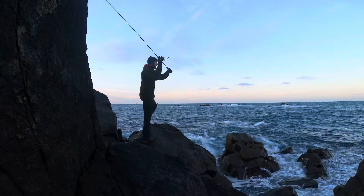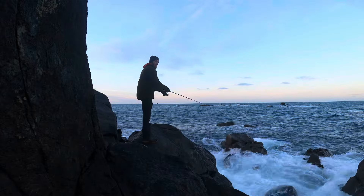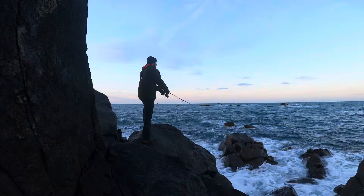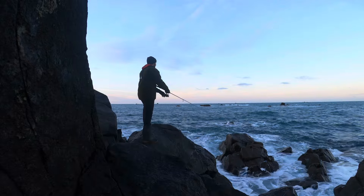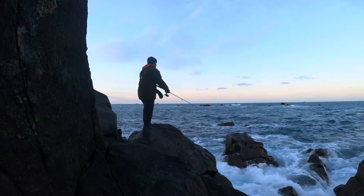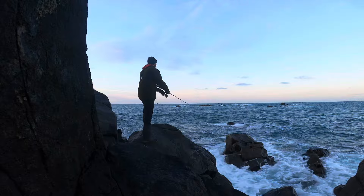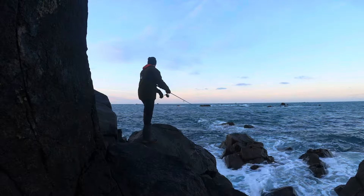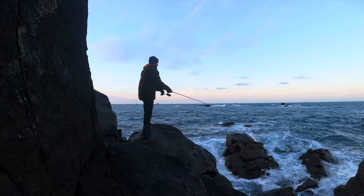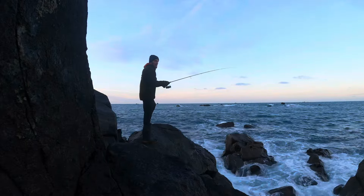Cover as much ground as you possibly can. Oh, that was a big old wave! These are the conditions you want for bass fishing.